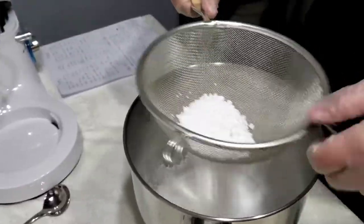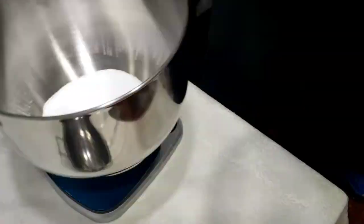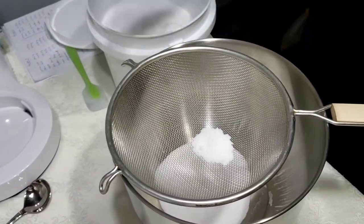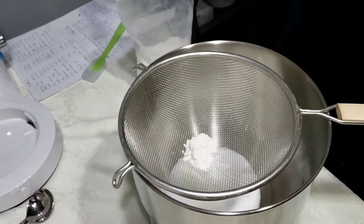To make the bubble bars, we're going to start by mixing together the dry ingredients. We have some baking soda here — I like to run it through a sieve. Then I'll add the citric acid, cream of tartar, and last the SLSA, which is the foaming agent. I mix all of these together pretty well.